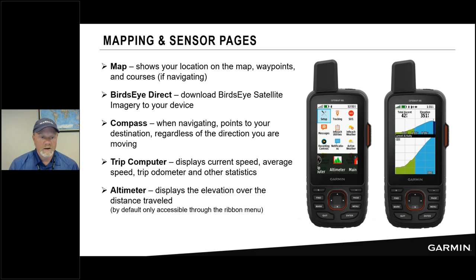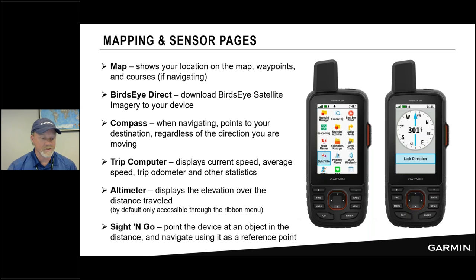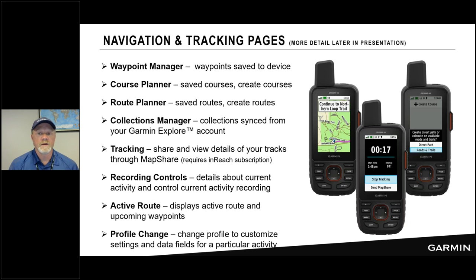The Sight and Go feature lets you hold the device out, sight over the top at a destination in the distance, and select lock direction. If you then descend into trees and can no longer see your destination, the device has locked that bearing and will guide you along that path — even alerting you if you've gotten off course. It's a very powerful feature on the GPS Map 66i.